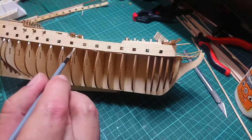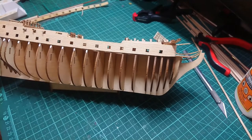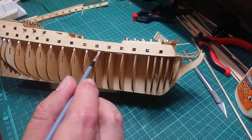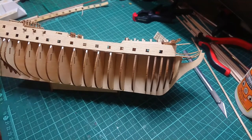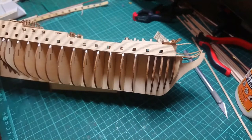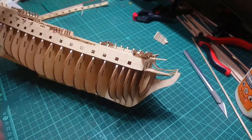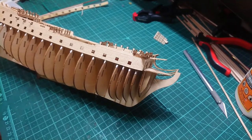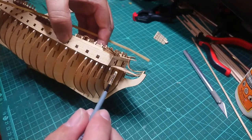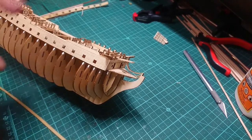I'm just applying my Gorilla wood glue — this dries clear, so there's no residue or whatever left after. Just applying it to all the ribs there, putting on quite an ample amount so I can position it. It does take a lot of time basically to dry one of these and get it into position.